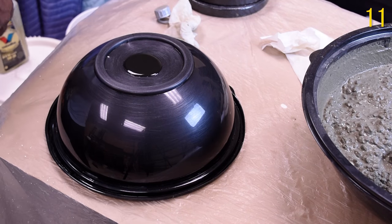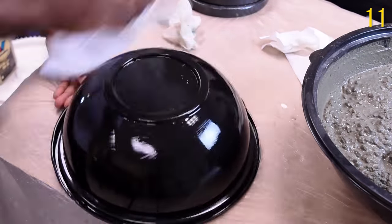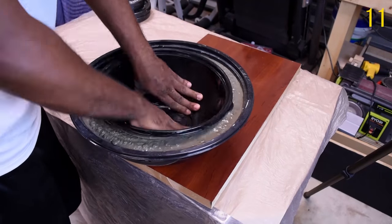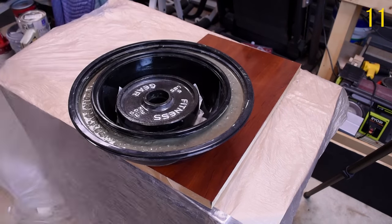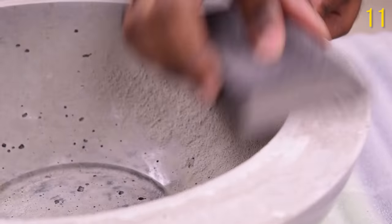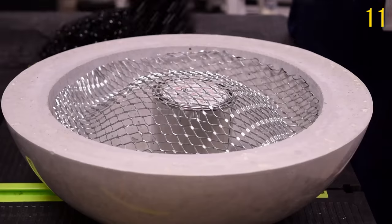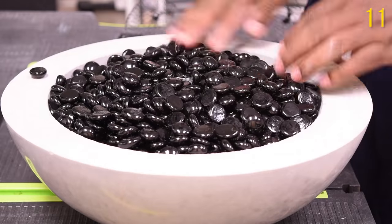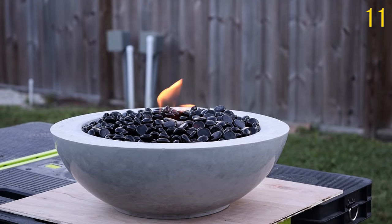I try to find value in everything I see. While I was at work, I saw some leftover salad bowls that I grabbed because I had a feeling I had some ideas for them, and that's actually what turned out. I made a fire bowl out of these bowls and the project came out really nice — I was surprised by the outcome. After mixing the concrete and letting it sit for a few days, I sanded the bowl. I added a wire mesh to support black marbles as a decorative touch, and I used gel fuel cans as the source of fire.